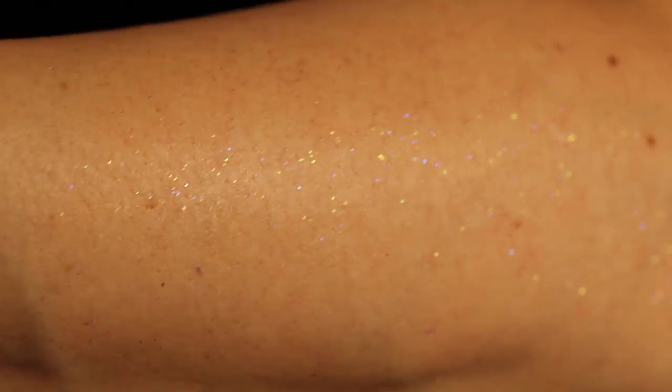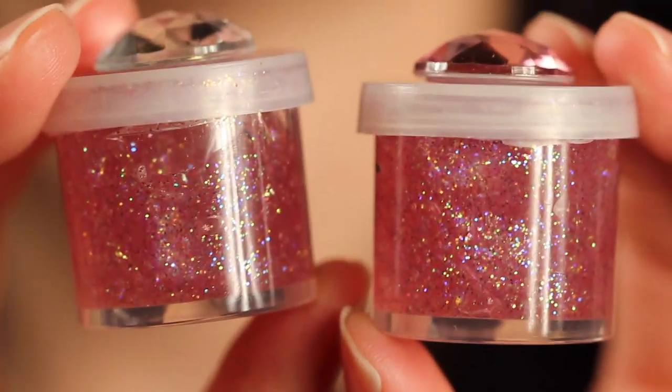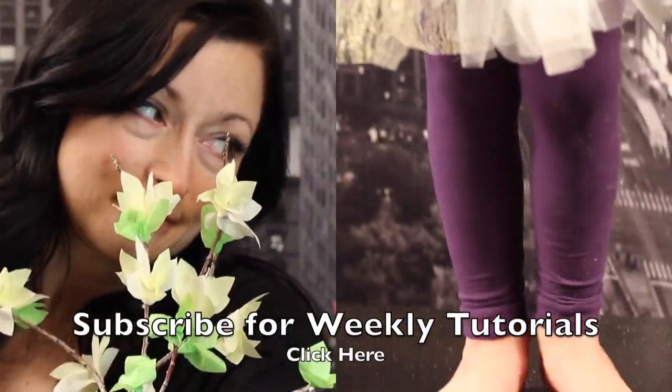To apply it, just take a dab with your finger and massage it onto your skin. The glycerin is actually derived from vegetable oil and it's a natural skin softener. The aloe vera is also good for your skin, so not only is this sparkly and fabulous, it's actually good for your skin.